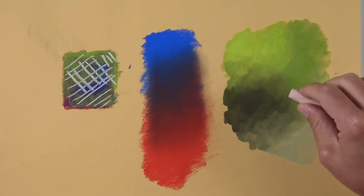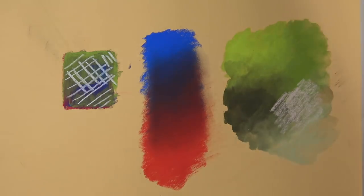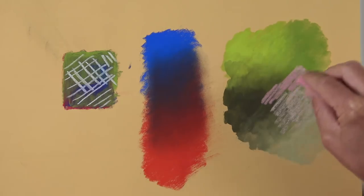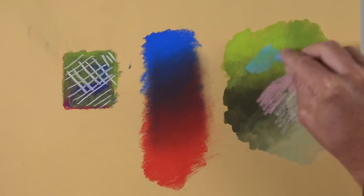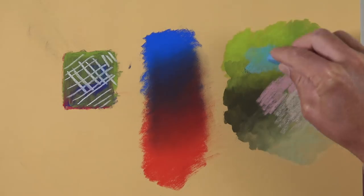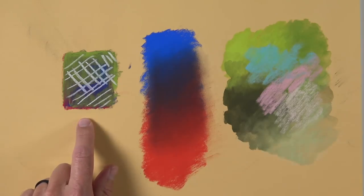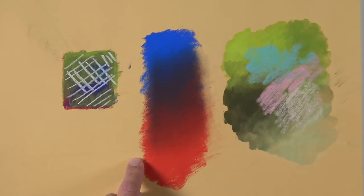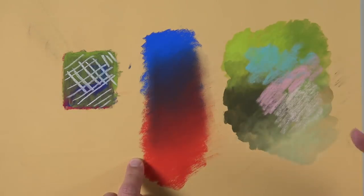Now layering colors over the dried water-activated area. Starting with pink — it covers nicely right over the green with no problem. Adding a brighter pink and a little blue. With each of these tests we get nice layering, good control over blending, smooth color transitions, and we can add quite a bit of water to the surface without affecting subsequent layered applications.